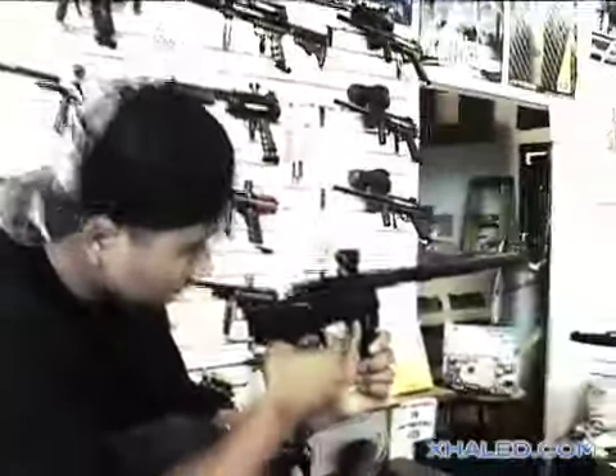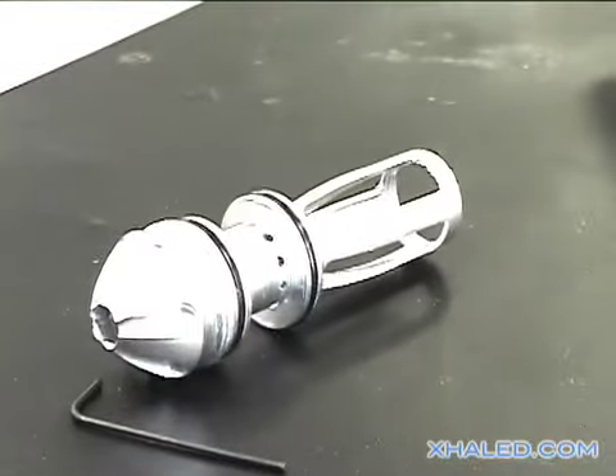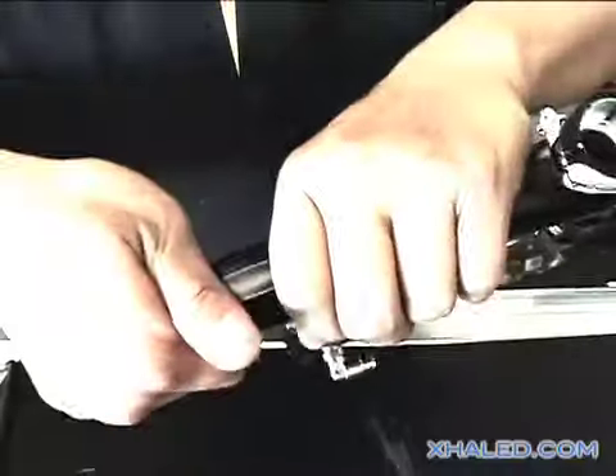Number two: keep your trigger clean. A clean trigger equals a faster shot. Number three: always keep your bolt lubed up. You want to check it right before you go out to play.